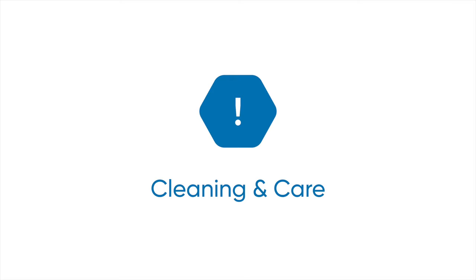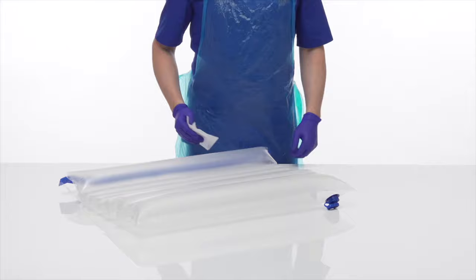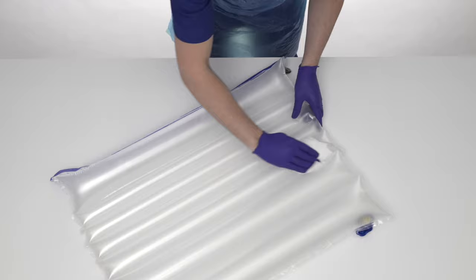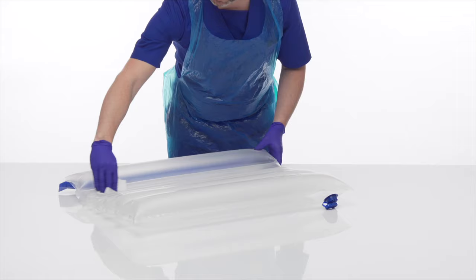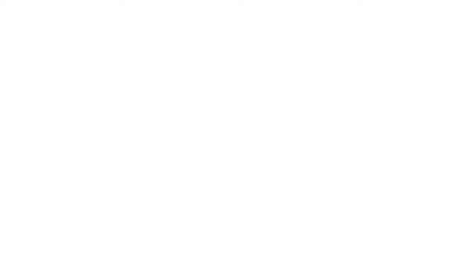Please see the recommended cleaning agents for Repose document for further information. Repose can be cleaned, decontaminated and reused. If visible signs of dirt and contamination are present, Repose, including the cover, should be mechanically cleaned using detergent and water. In the absence of visible contamination, Repose should be mechanically cleaned using detergent and water weekly. Rinse with clean water and wipe down with a single-use non-abrasive cloth and thoroughly dry. For further information, please refer to the instructions for use or visit the Frontier Medical Group website.